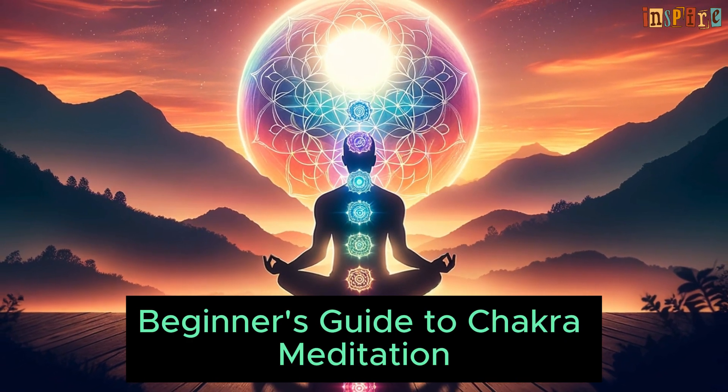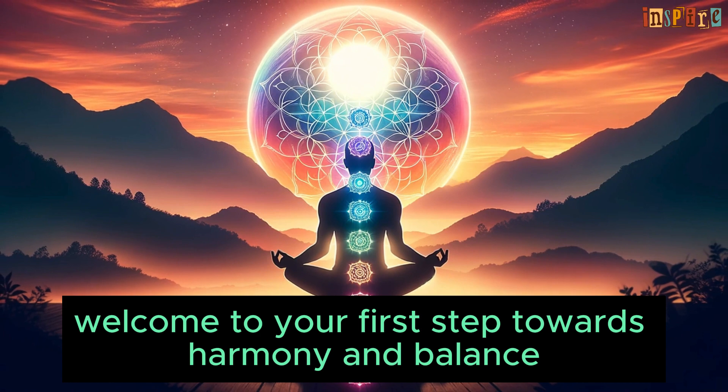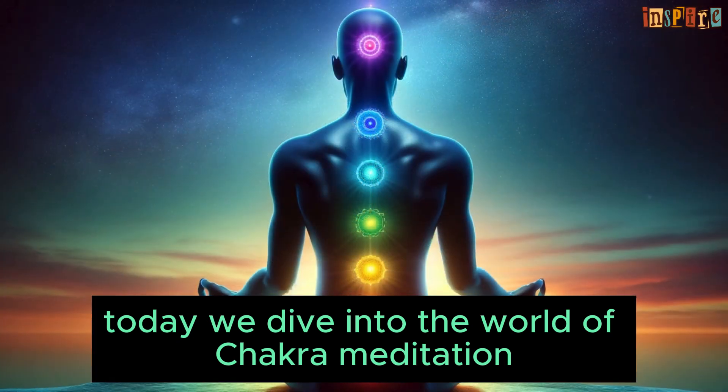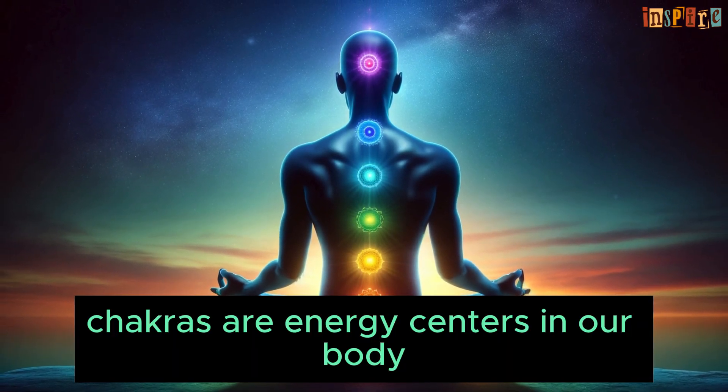Welcome to your beginner's guide to chakra meditation — unlock your energy today. This is your first step towards harmony and balance as we dive into the world of chakra meditation, a journey to unlock and harmonize your energy centers. Chakras are energy centers in our body, each corresponding to different aspects of our physical, emotional, and spiritual well-being.